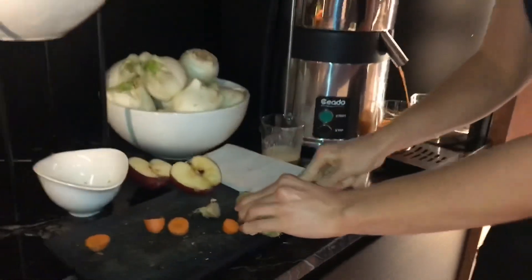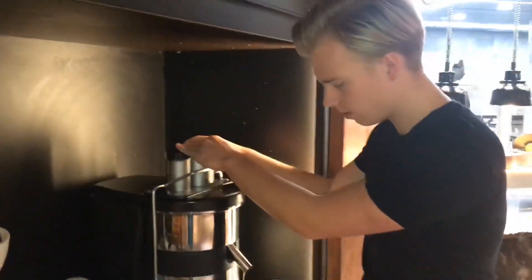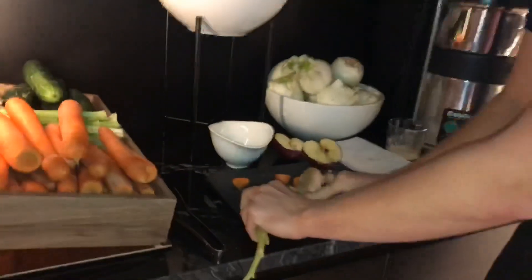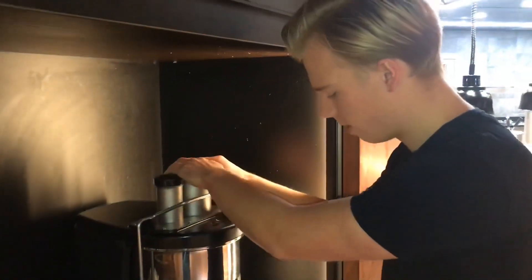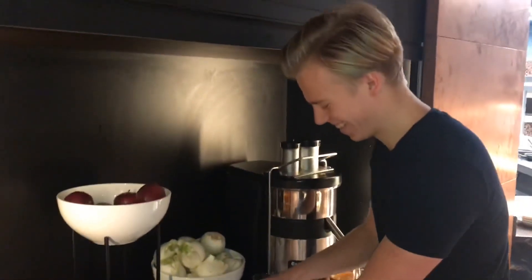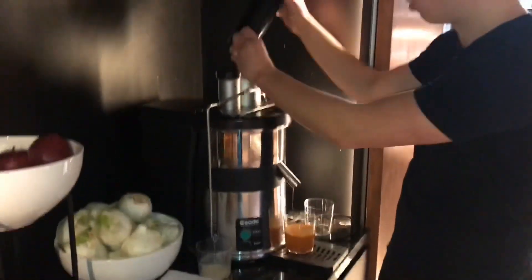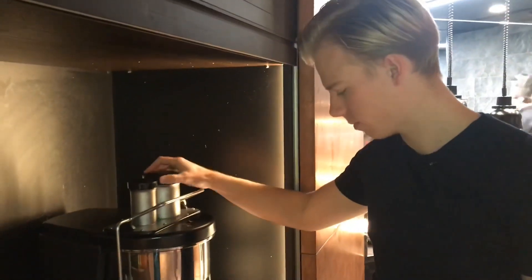A small bit of ginger — that's optional, you don't have to, but it gives it that kick. To give us more juice yield we'll add a bit of celery — a great natural hydrator, perfect balance of sodium and potassium. We'll add just another quarter of an apple to sweeten it up, and obviously you've got the pectin, the soluble fiber going in as well.